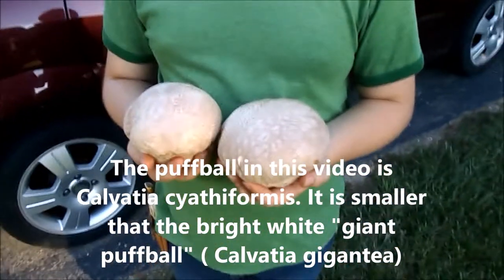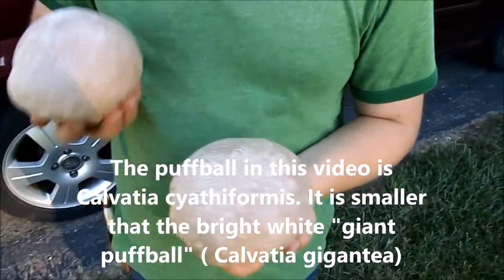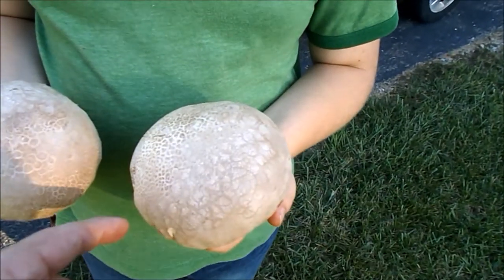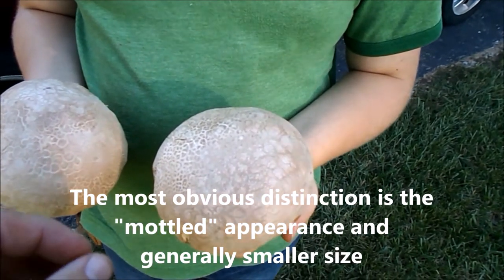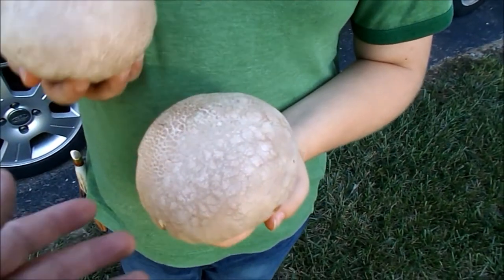These are edible puffballs. The key is you want to make sure they're at least four inches in diameter, and when you cut them open, the flesh should be a solid, homogenous white — no voids, gills, or any other kind of structure. It should just be white.